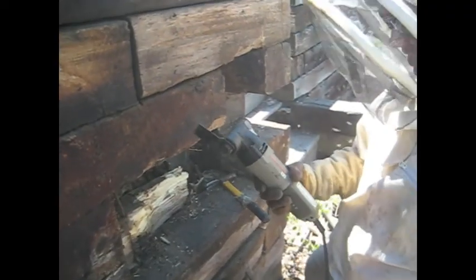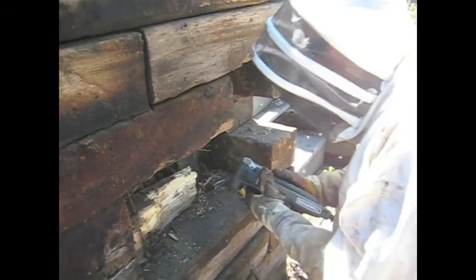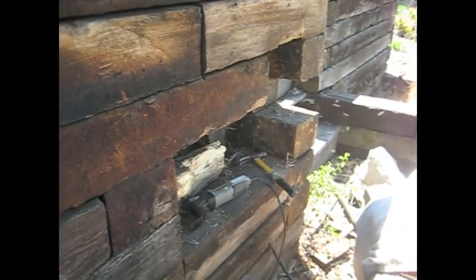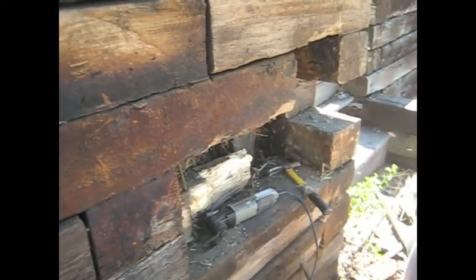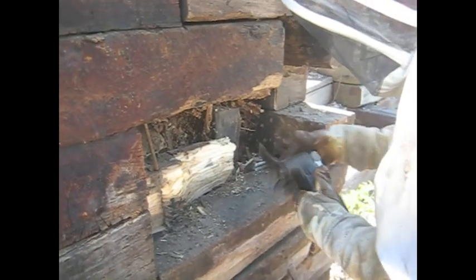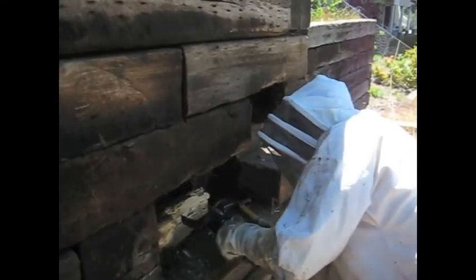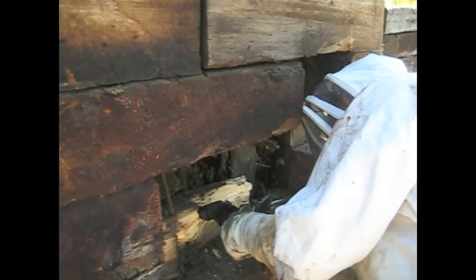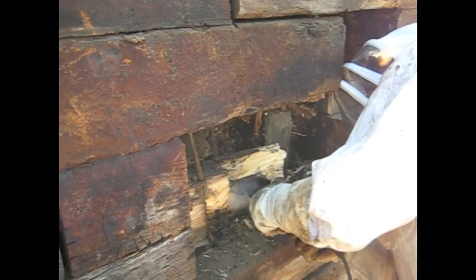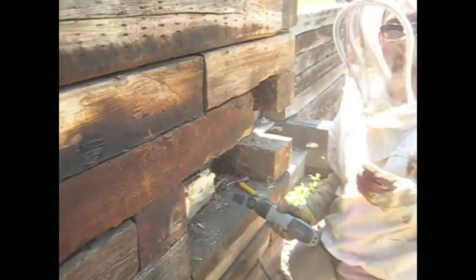Is that your bee smoker there? No, this is the Rockwell Sonocrafter X2, but it has a dual function. First, it'll actually cut through most anything, but at the same time the dual purpose comes in — it smokes the bees and calms them while you're riling them up at the same time.